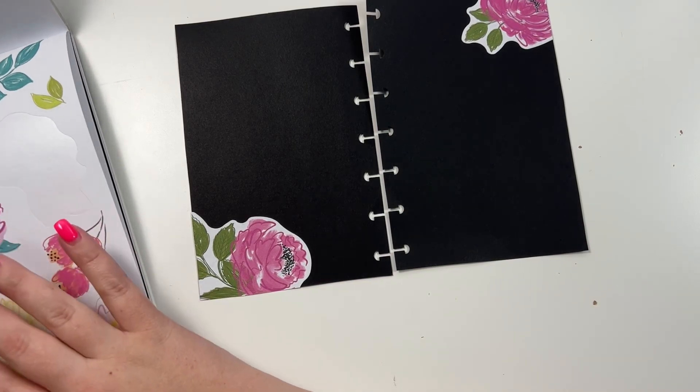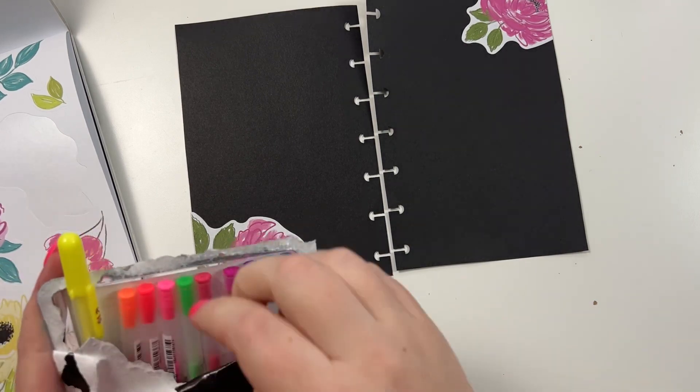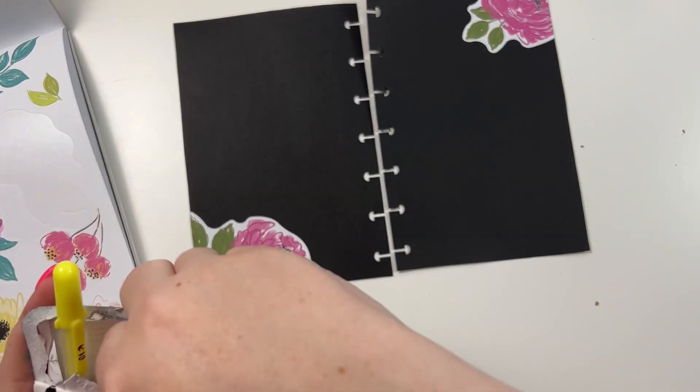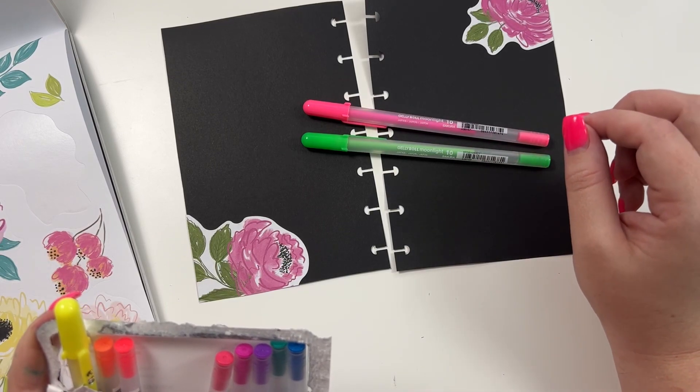Okay, so then I have these neon pens that look really good against black, so we're going to pull these out.